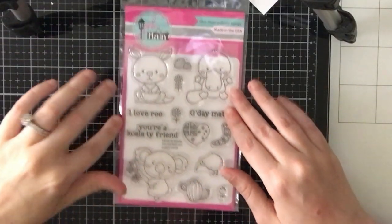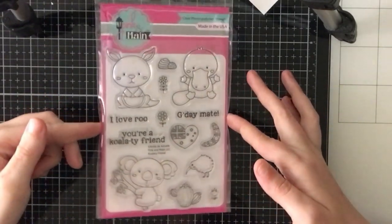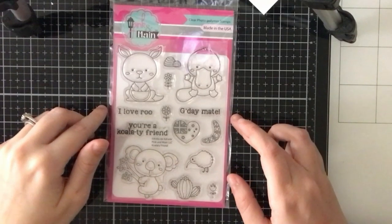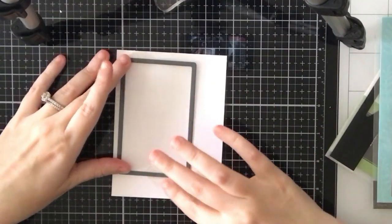Hi everyone, Sabrina here from Scrappy Tails Crafts. Today I will be showing you my first February design team project for the Not Too Shabby Shop. For this month I chose this Pink and Main stamp set called Quality Friend, which has an Australia theme and showcases a few famous Australian animals.